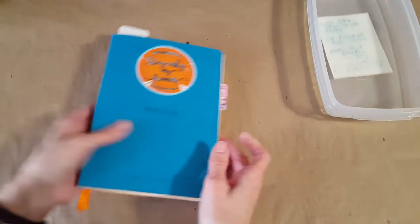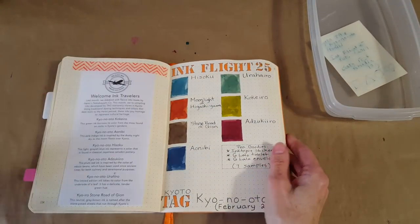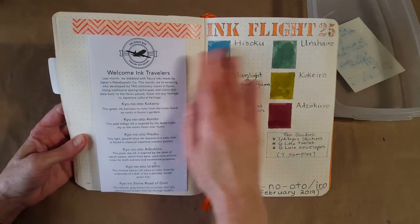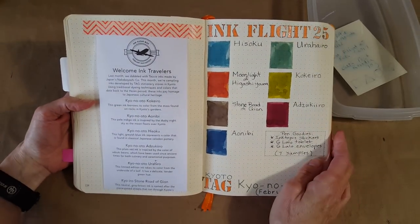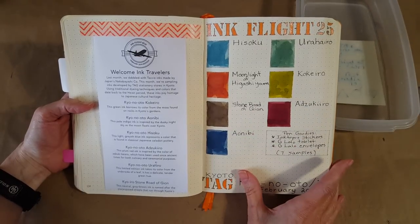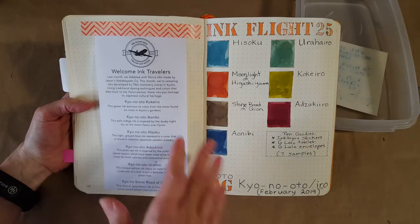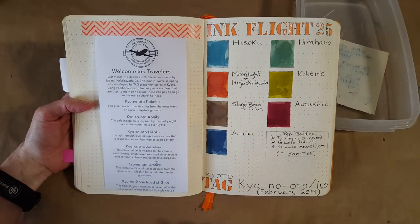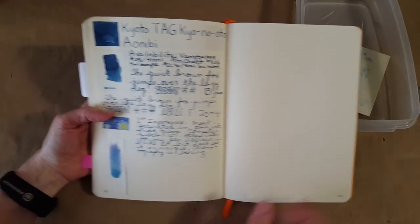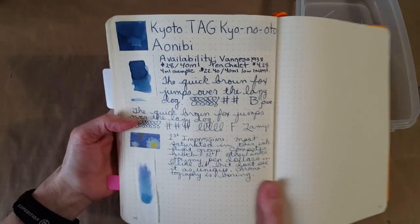We'll let it simmer and jump right into the Rhodia Gold Book. We get to take a glimpse at our final finished spread — it looks really nice, the palette is really pretty, and there's been so much learning out of this one. It was kind of rough for me to choose a favorite, but I'll talk about that later.